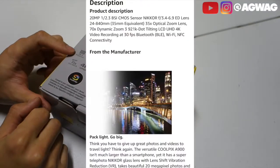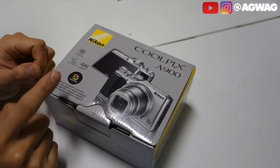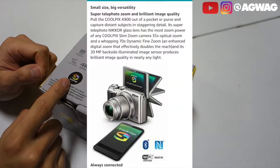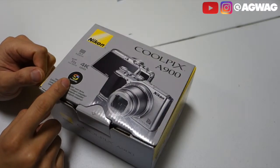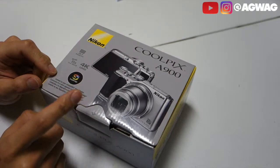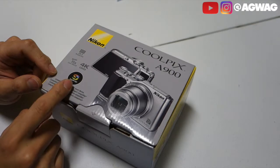It is a 20.3 megapixel, 4K for video, 35x zoom. I actually heard a lot of good reviews on this app called SnapBridge. You install the app on your phone — I think it's got iOS and also Android. What it does is every time you take a picture, you can automatically have it transferred over to your phone. You can't do videos, you can only do pictures.